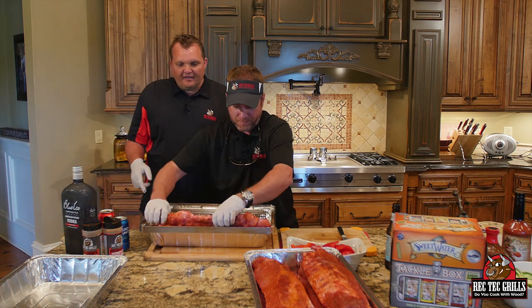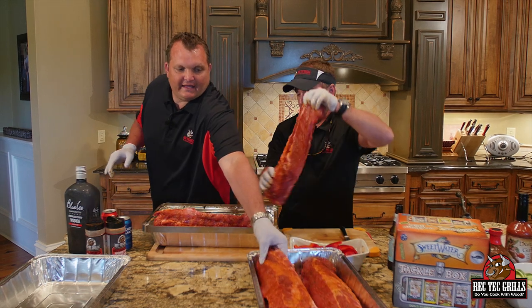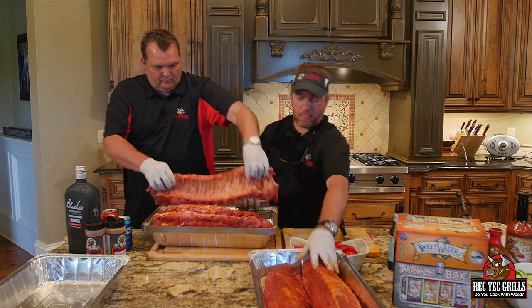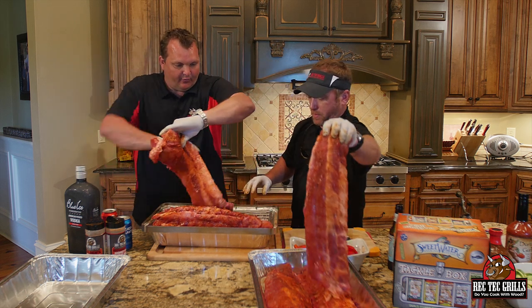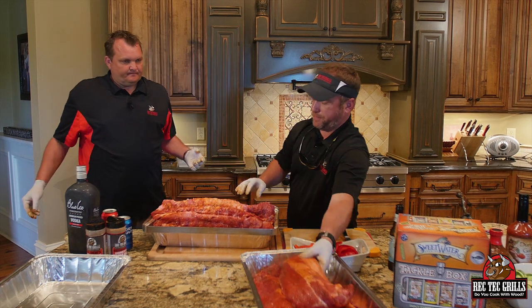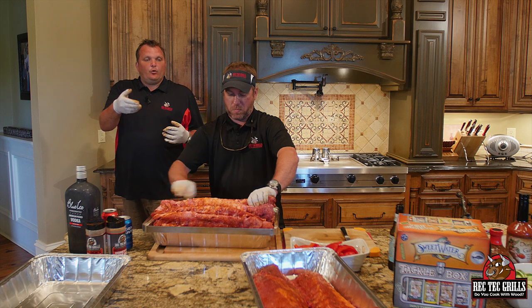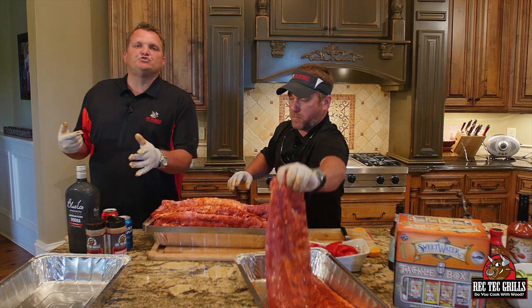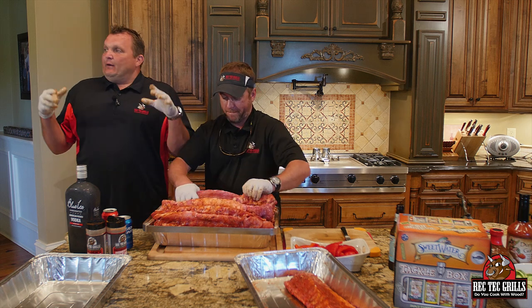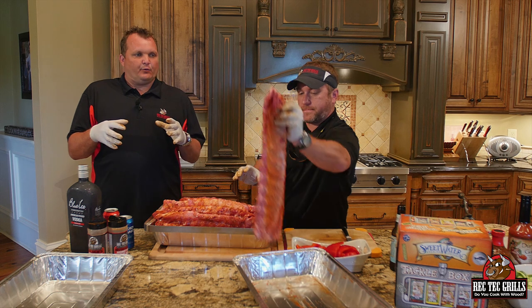So then these ribs are just stacked like so, and we're going to get these guys in here. We're going to be cooking these at 275 today and test this new product. You want the arches of the bones to all face the same direction. When we seasoned them up, we used half of the Cold and Screaming Pig and half of the Ross O'Ruski's Honey Rib Rub, and we let them sweat for about 15 minutes to get that rub to stick on there real nice.